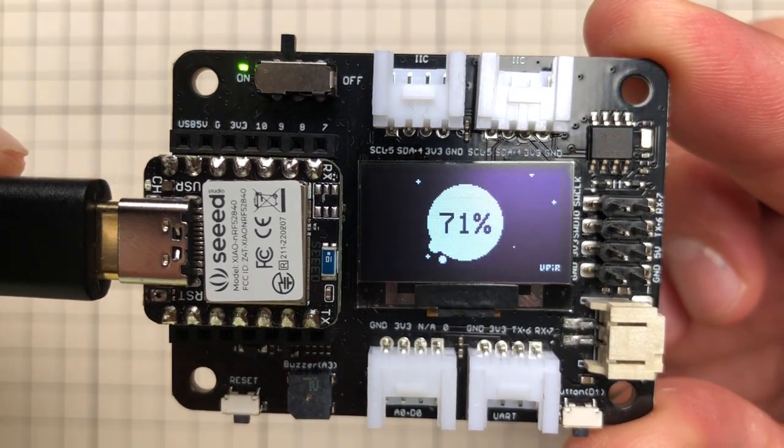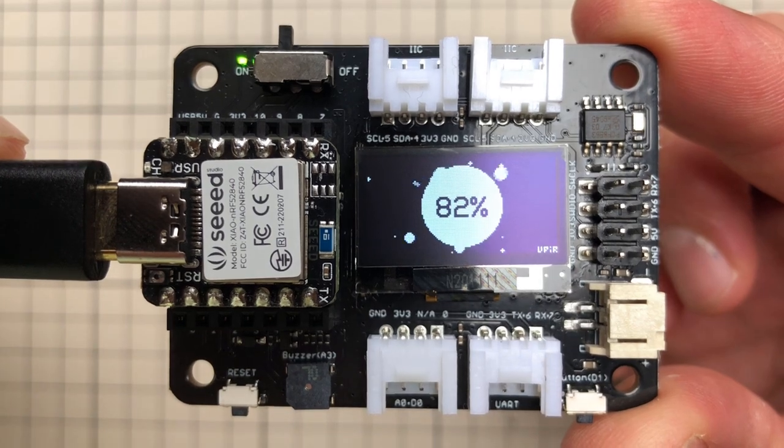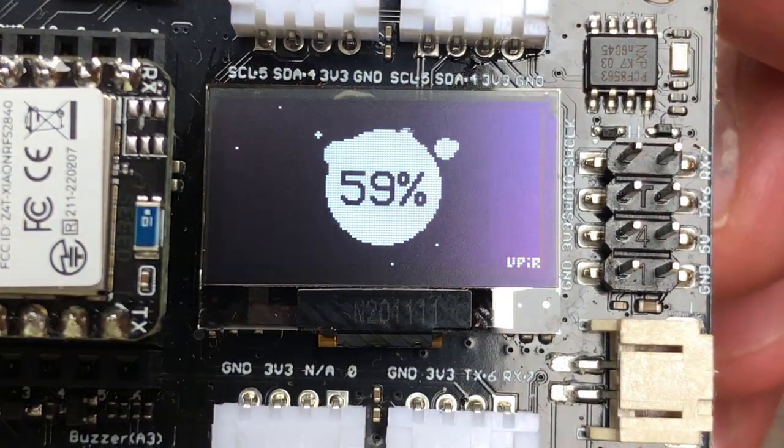In this video I'm going to show you how to create this project, which could be for example something like a charging indicator. You can see there are some particles floating around the circle on the OLED display, displaying some kind of value.